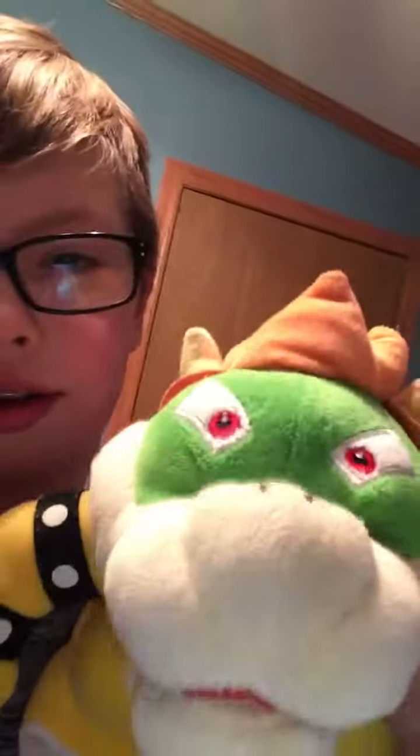Hey, what's going on guys, welcome back to another video! Just blowing on my gun — yeah, M16 airsoft. So today we have a new little buddy: Bowser! Say hi!